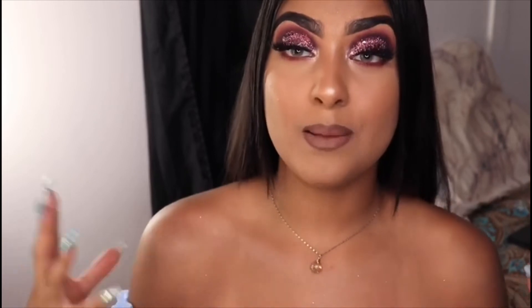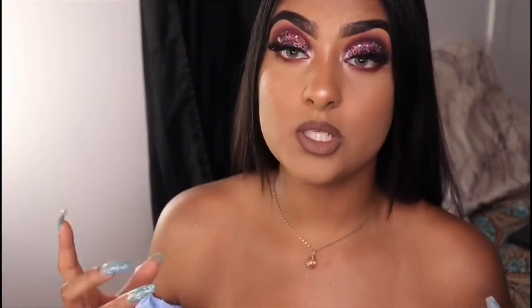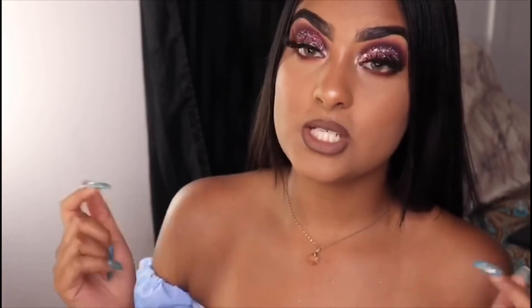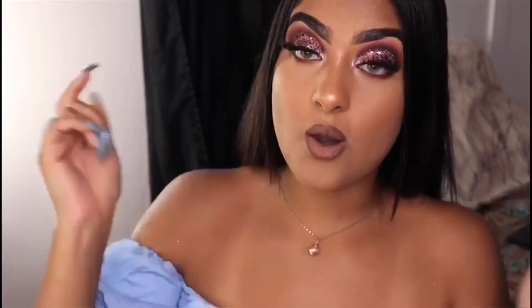I hope you guys enjoyed how I created this look. Make sure to like, subscribe, and share — I'll definitely appreciate it. I'm still trying to reach 100 subscribers so I can start doing giveaways. For any other makeup looks you want me to create, let me know down below or hit up my Instagram at Glitz of Charli — I'll have it linked below.